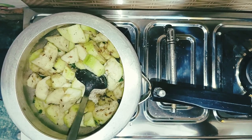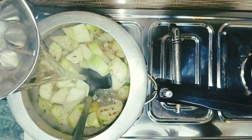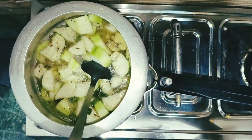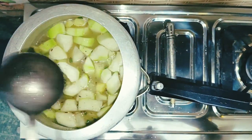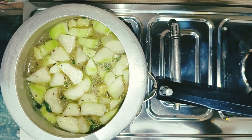Now we will add the namak to the swadam. We will add the water. You can keep the consistency as you like. If you make it dry, reduce the water; if you make gravy, reduce the water further. I will add the water in medium consistency — I will add 1 small katora.